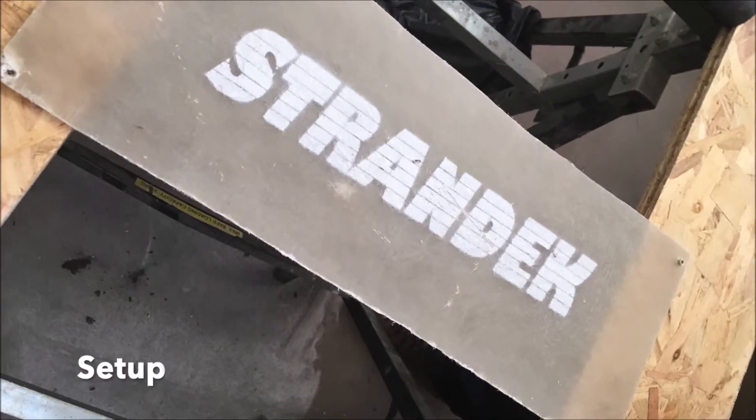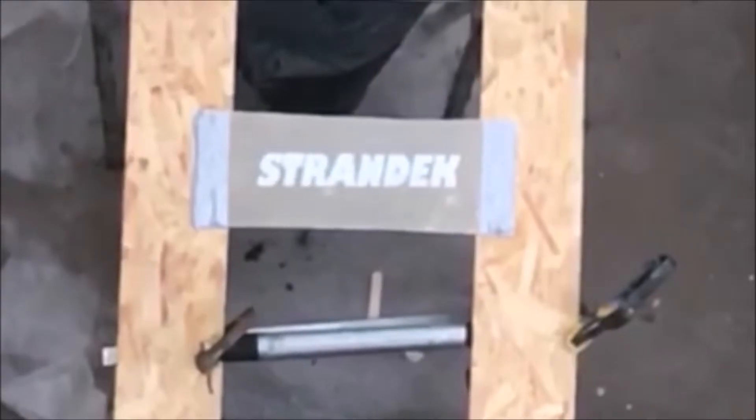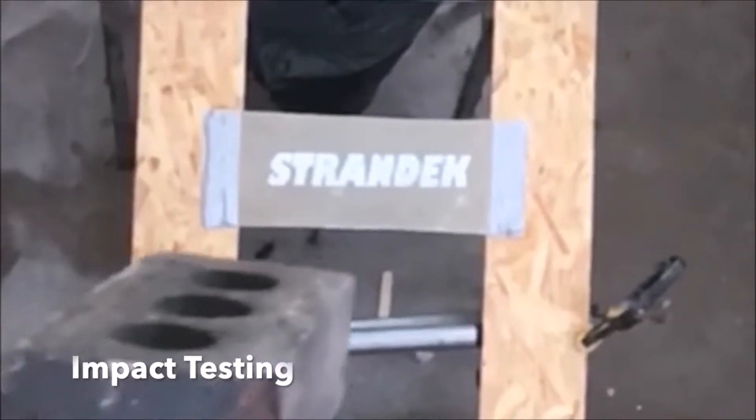If you'd like to find out more about preparing glass fibre, check out our other videos. Now we secured this sheet in between two wooden blocks and as you can see we impacted it with a 4kg brick dropped from 2.5m high.